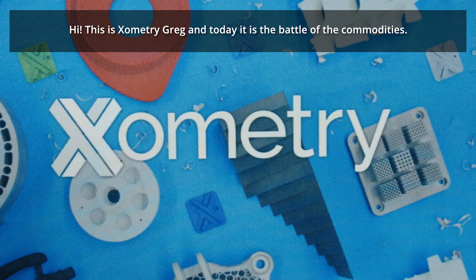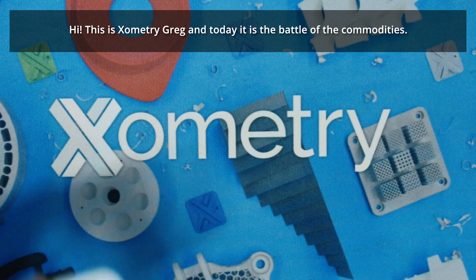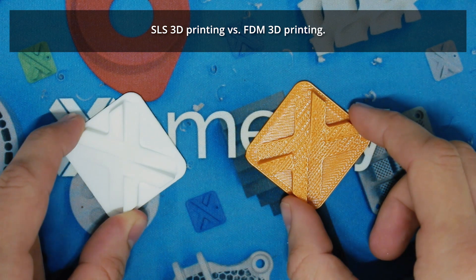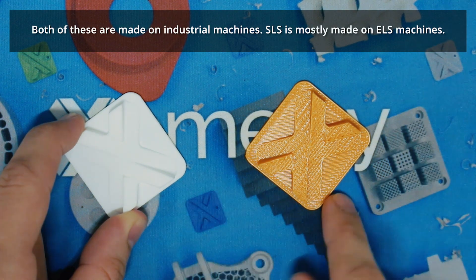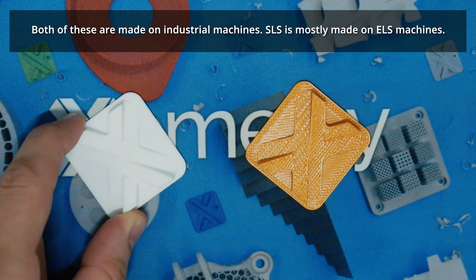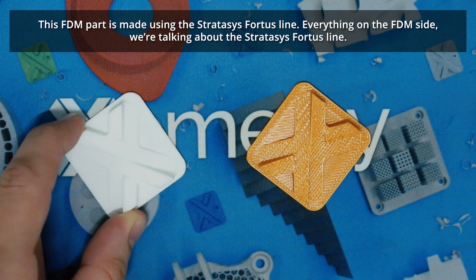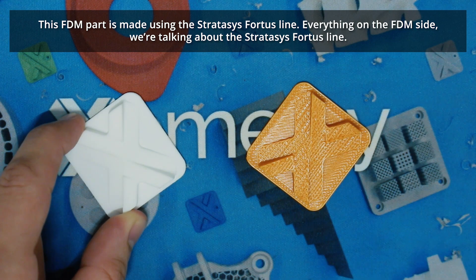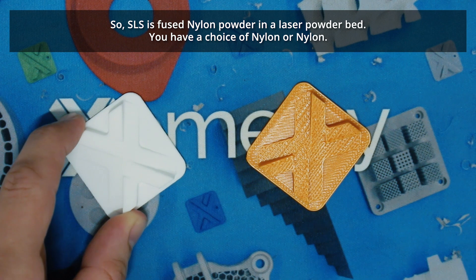Hi, this is Xometry Greg, and today is the battle of the commodities: SLS 3D printing versus FDM 3D printing. Both of these are made on industrial machines — SLS is made on EOS machines, and on the FDM side we're talking about the Stratasys Fortus line.